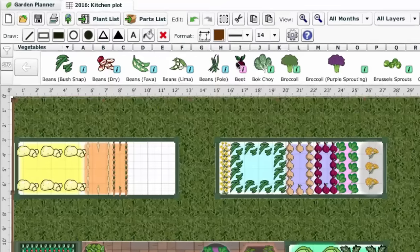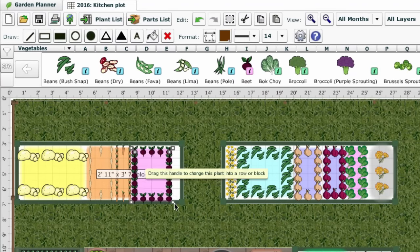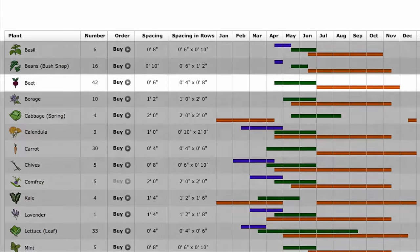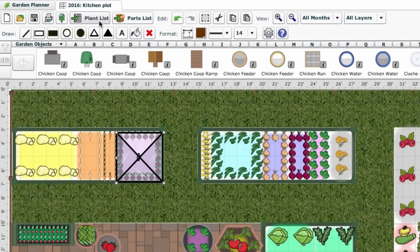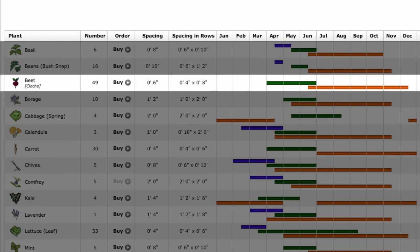You can use our garden planner to work out exactly when to start sowing beets in your area. The software uses your location to adjust sowing dates accordingly. Just click on the plant list that accompanies your plan to find out exactly when you can expect to sow and harvest. If you add a cloche, hoop house, or row cover to your beets, the dates in the plant list will automatically adjust to take into account the additional warmth.